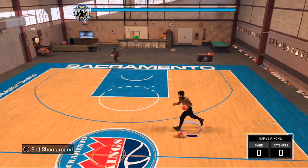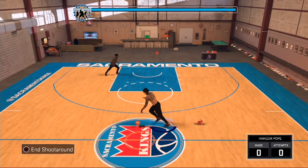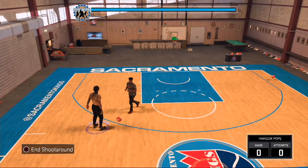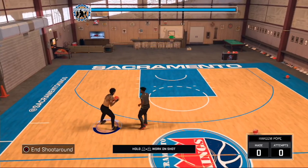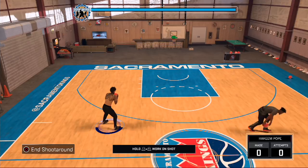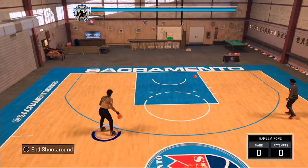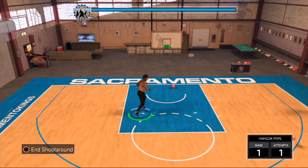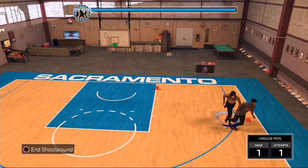Look, I got y'all with this jump shot right — this jump shot is honestly the greatest jump shot you could ever equip. Give me that Jimmy Butler. But look dude, I'm on my stretch big right, this is the greatest jump shot ever — green automatically man. You could put on any other single jumper you want to, you will not get a green like this one.